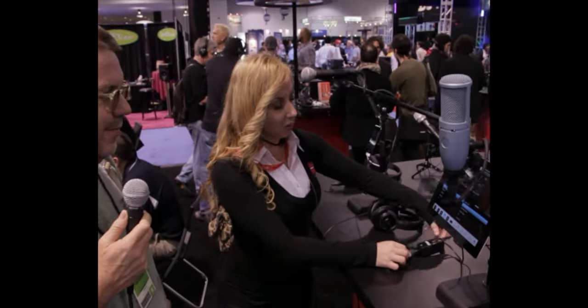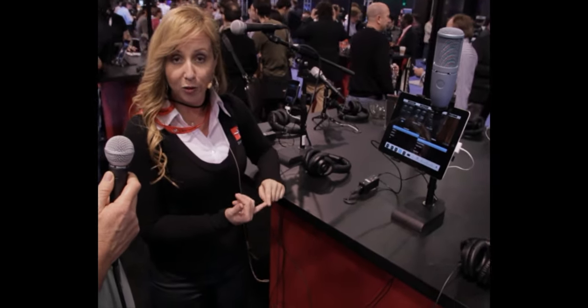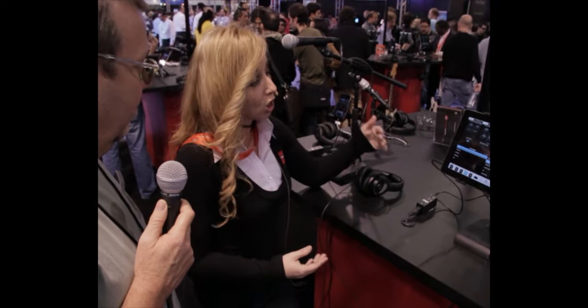The iRig Pre was designed specifically for iOS devices. This will allow any musician to use their favorite stage and studio microphones to be plugged into their iOS device — meaning your iPhone, iPod Touch, and iPad. So if you have an expensive microphone in your studio, like a U87 or something that costs $300 or $400, and you still want that same quality, this is going to allow you to do that.